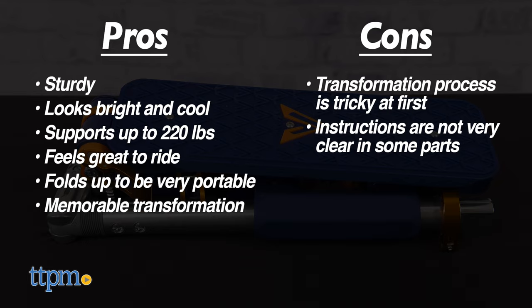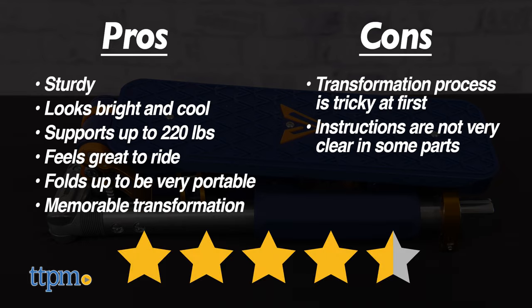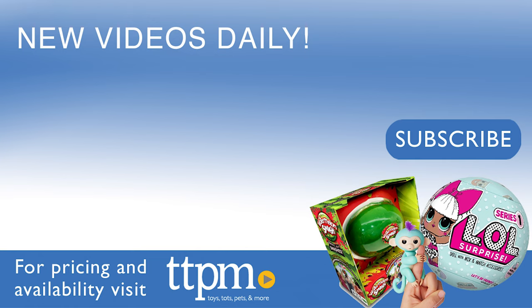Overall, we give the Valor Kick Scooter from Spin Master an excellent 4.5 out of 5 stars. This is 100% worth picking up. Thanks for watching — don't forget to subscribe and follow us on TikTok at the Toy Authority.